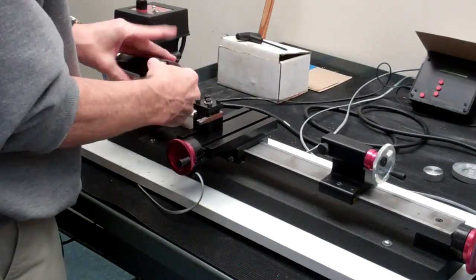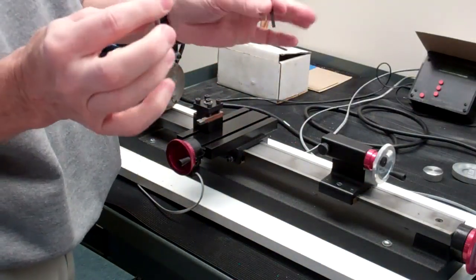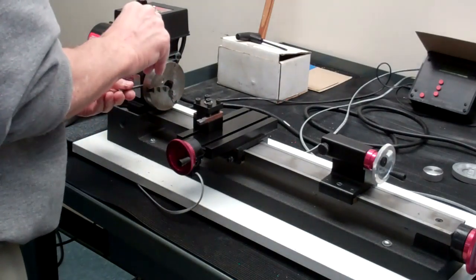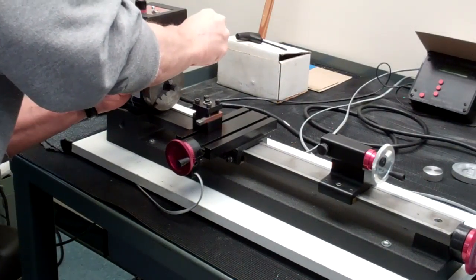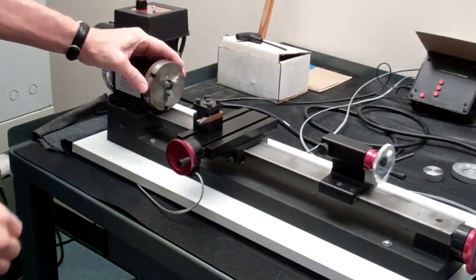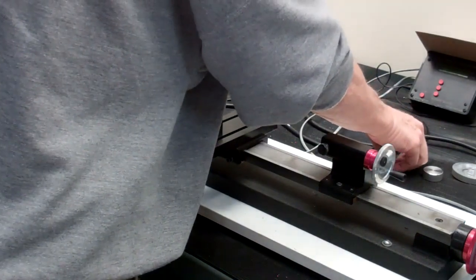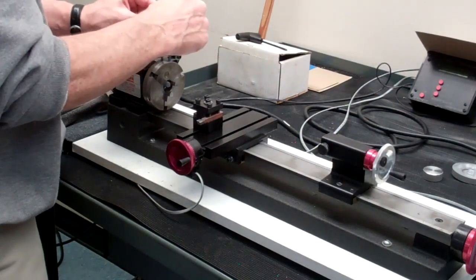It'll typically always just be there. We have the same pins that we use on the milling machine. It's important that this be tight, so you'll tighten that down. Then again you can open and close the jaws of the chuck, and for tightening and loosening you'll use these two bars for opening and closing.